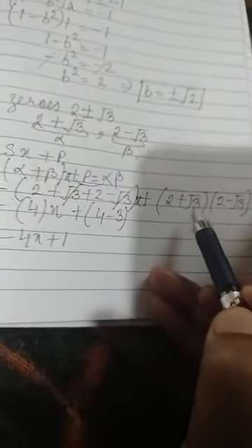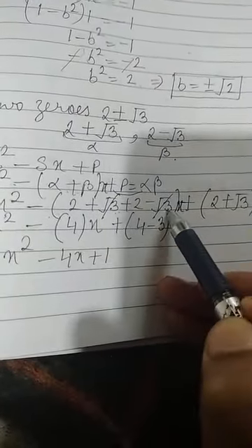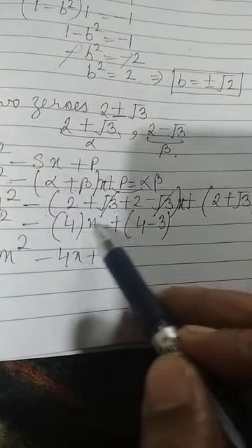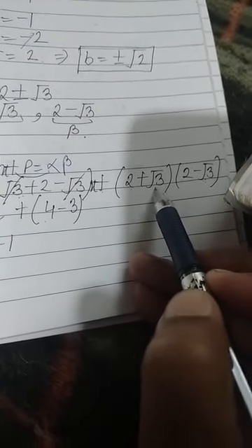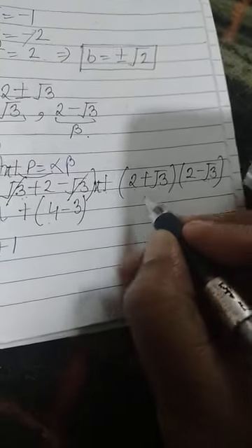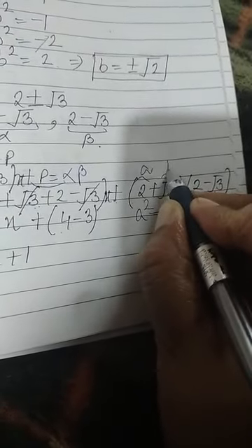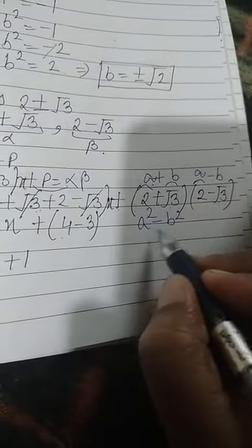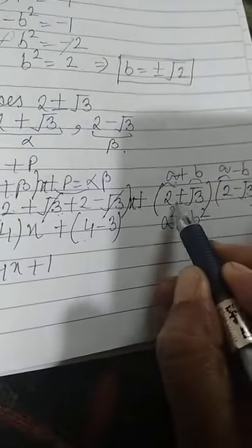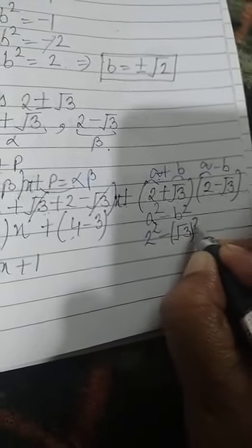We get x² minus (2 plus root 3 plus 2 minus root 3)x plus (2 plus root 3)(2 minus root 3). The root 3 terms cancel, giving sum equal to 4. For the product, using the identity (a+b)(a-b) = a² minus b², we get 2² minus (root 3)² which equals 4 minus 3 equals 1.